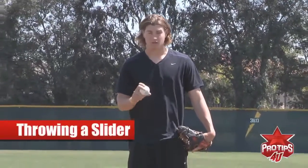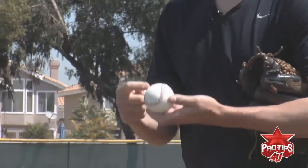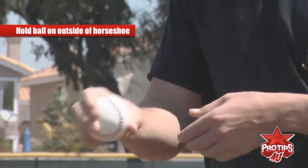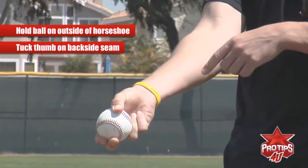Hi, I'm Garrett Richards and today I'm going to be teaching you how to throw a slider. For me, I hold the ball on the outside of the horseshoe with my finger and my thumb tucked right underneath on the back side of the seam.